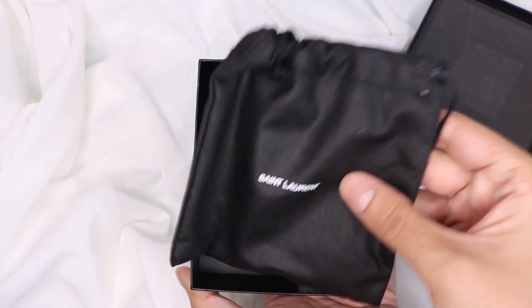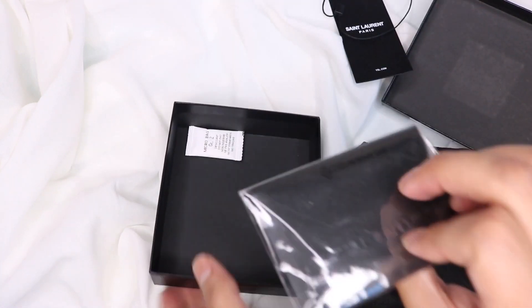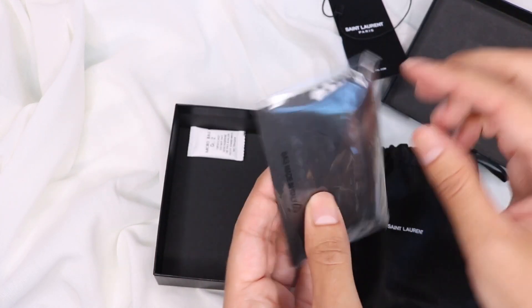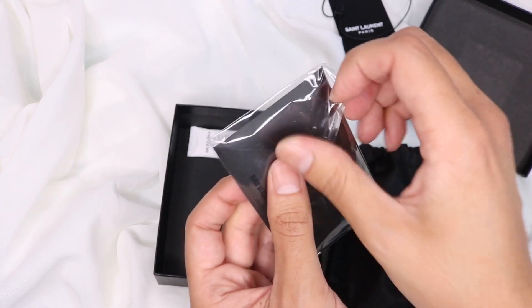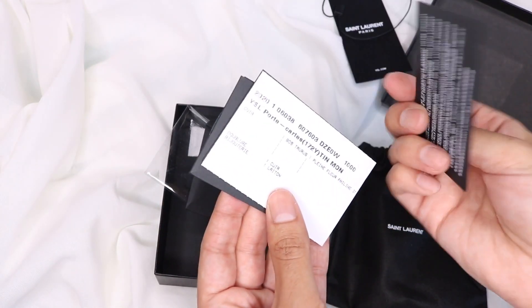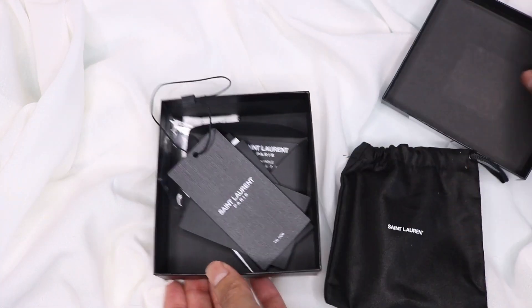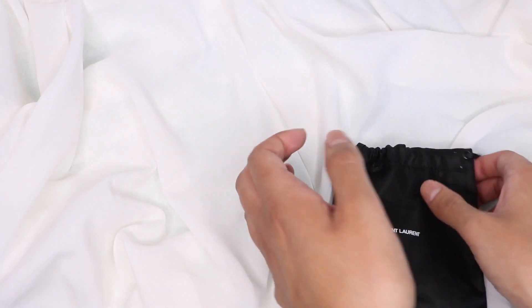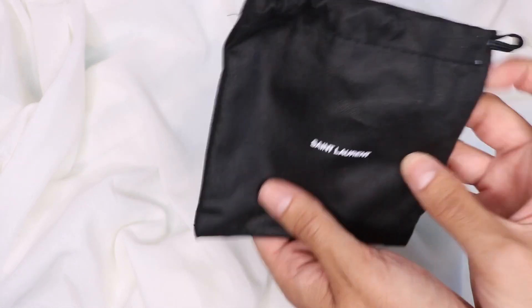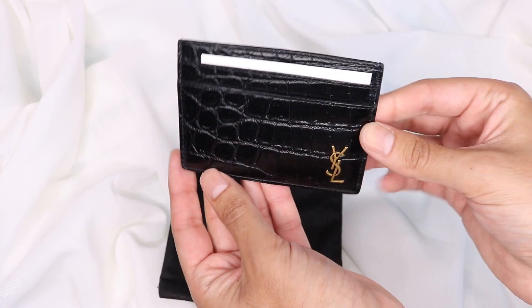This is the dust bag it comes with, and they give you a little tag as well. There's also what I think are the care booklets and instructions. Let's get rid of that. And here we have it — the dust bag is cotton, which is really really nice.